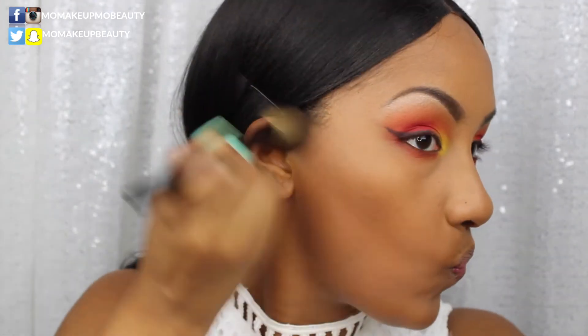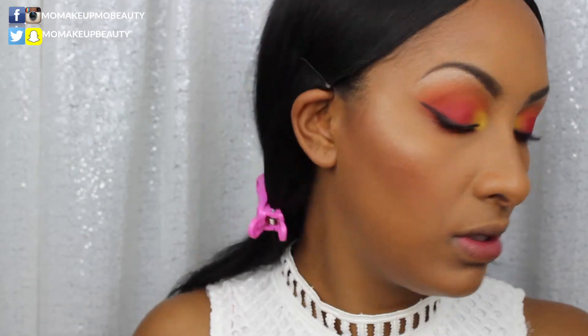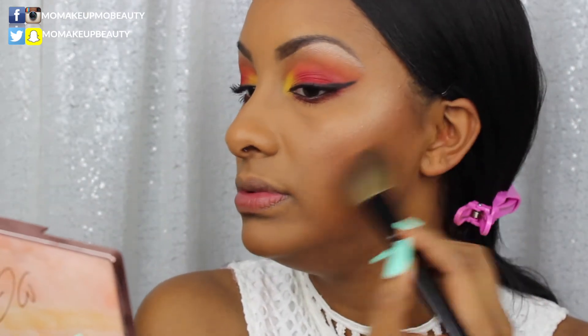I've got my Becca x Chrissy Teigen palette — first going into the blush shade with my Wayne Goss number 14 brush. I like this brush because the product is very pigmented and this brush diffuses it really nicely. For highlight, I'm going into Beach Nectar — this thing is stunning — using my Wayne Goss airbrush. Then going into the bronzer with my number 11 brush.